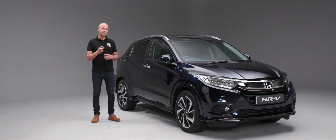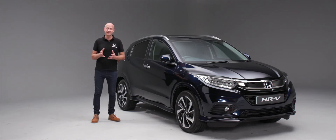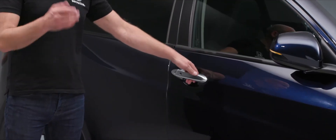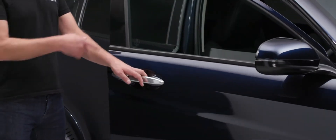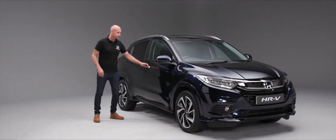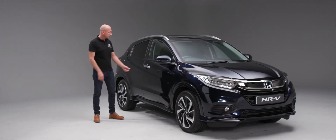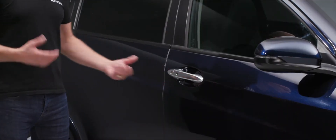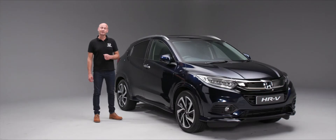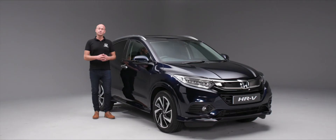There's another way to unlock your HR-V — the keyless access system. With the key in your pocket, just pop your hand behind the door handle and you'll hear it unlock. When it comes to locking, as long as the key is in the detection zone, push the small button on the side to lock the car. A second push folds in the door mirrors, just like the key fob.